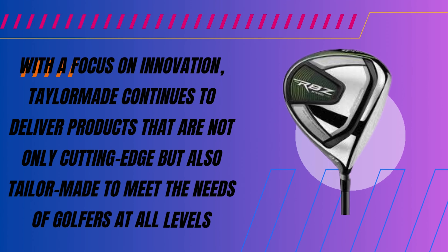Golfers want clubs that perform, and the TaylorMade RBZ Speedlite Package delivers just that. The set is all about maximizing distance — with advanced engineering, golfers can hit the ball farther than ever before. The aerodynamic design of the driver reduces drag to increase clubhead speed, while lightweight shafts aid in faster swings. Large sweet spots on the irons promote consistent distance, and optimized center of gravity boosts accuracy. With perimeter-weighted irons, you get a larger effective hitting area, leading to improved shot-making — especially important for beginner and intermediate players.